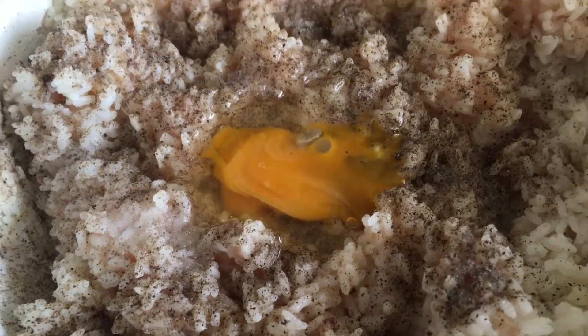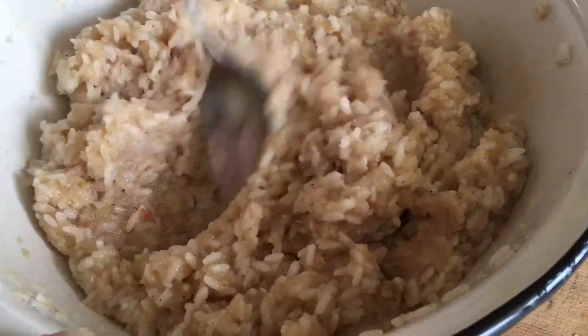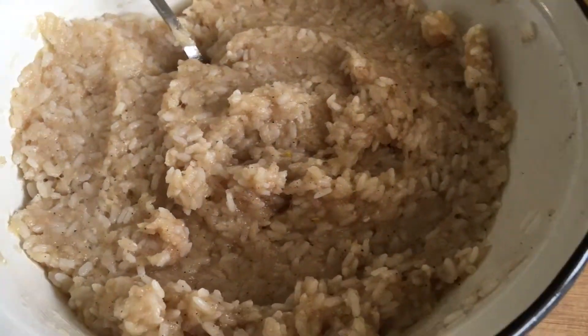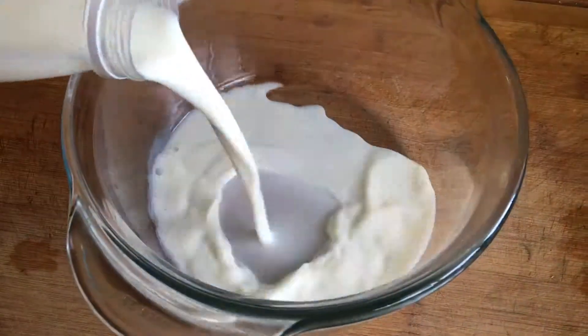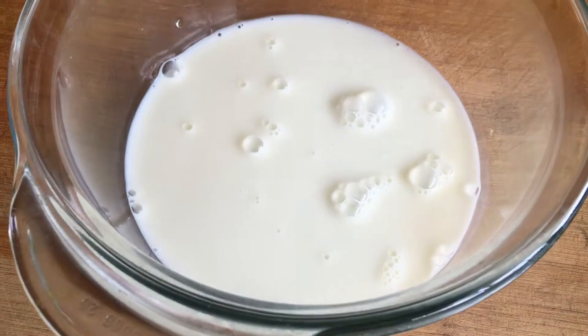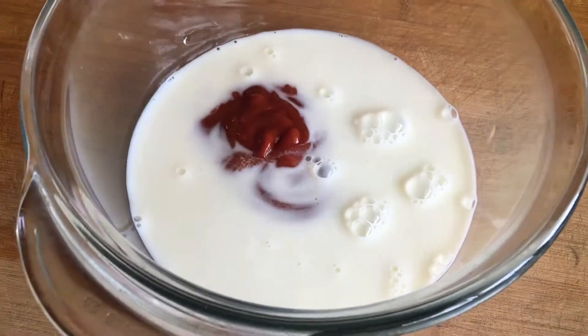Products for 8 servings: minced chicken 500 grams, onion 1 piece, rice 60 grams, chicken eggs 2 pieces, tomato paste 2 tablespoons, milk 2 tablespoons, boiling water 0.5 liters, vegetable oil 4 tablespoons, pepper 1 teaspoon, salt 2 teaspoons.